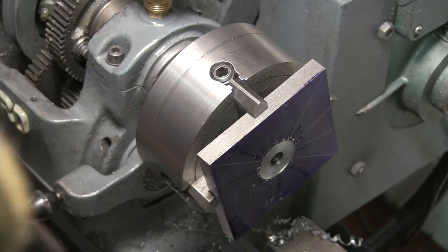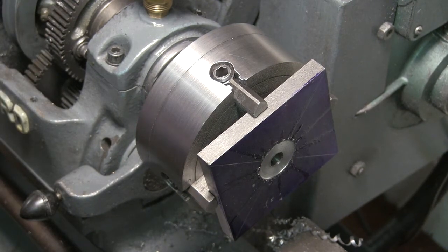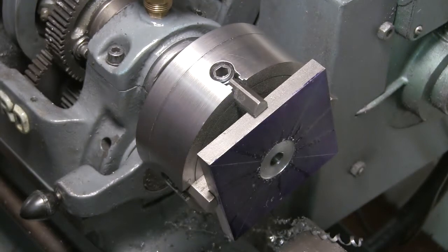I'll give that a measure. 35mm we're looking for. I know that's way off but I'll give that 24mm.